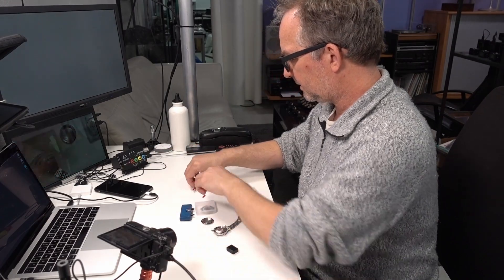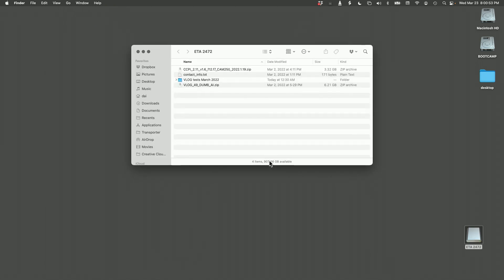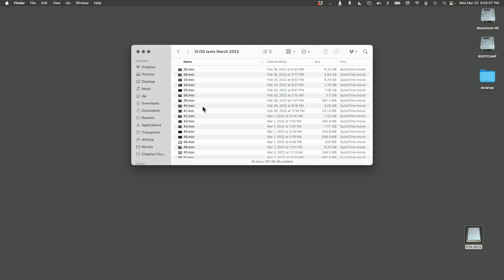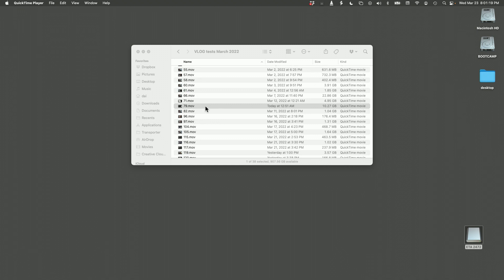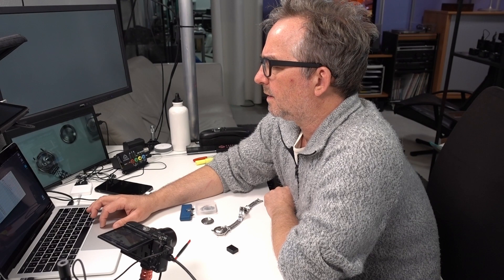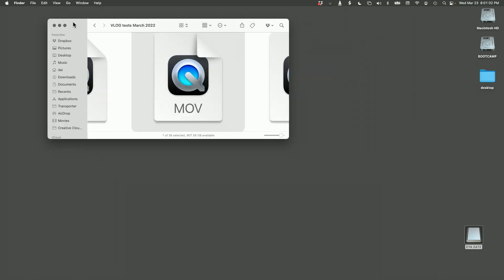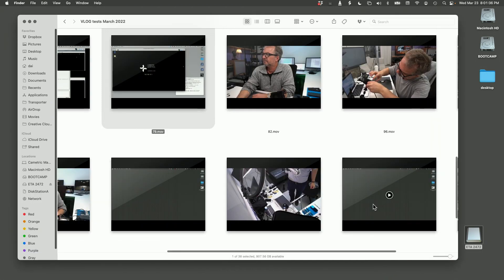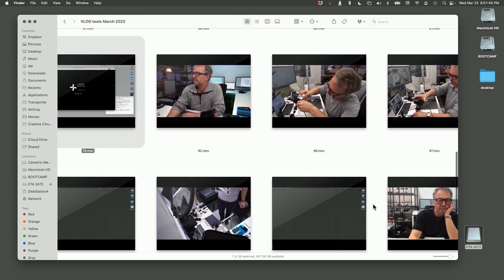A terabyte is a lot of data storage. Here I've put this on my desktop — you can see it has 900 gigabytes still available and there are some tests here. I did a ton of tests of this camera system and they're all inside my watch now.